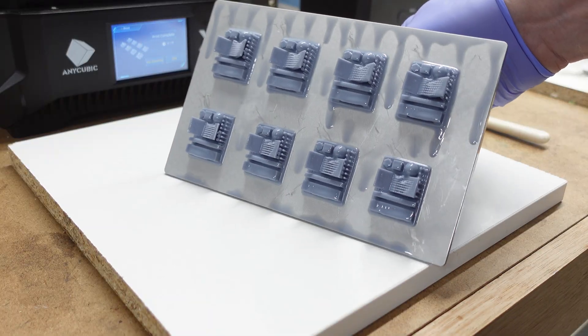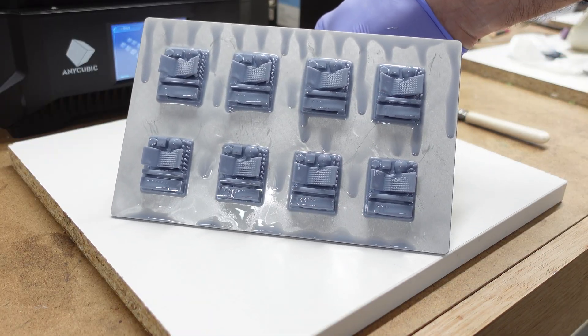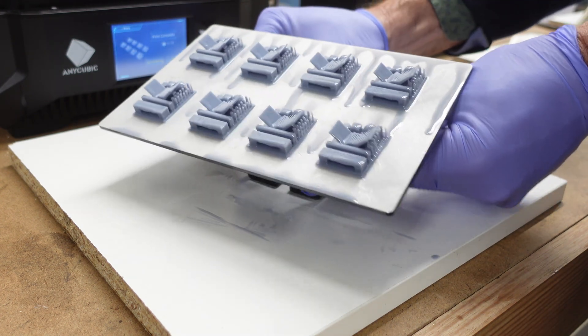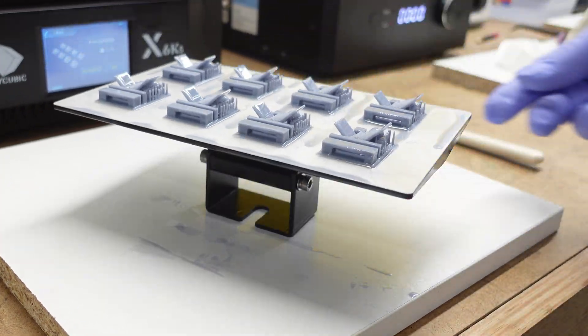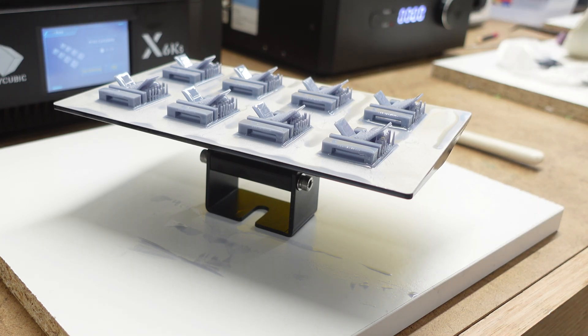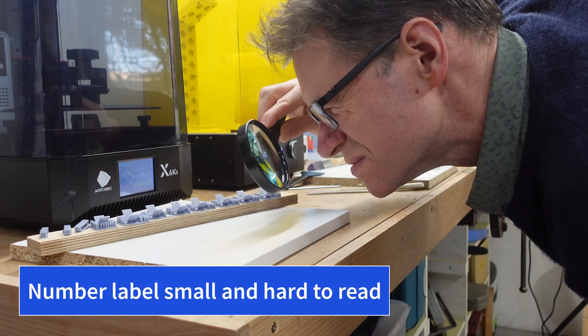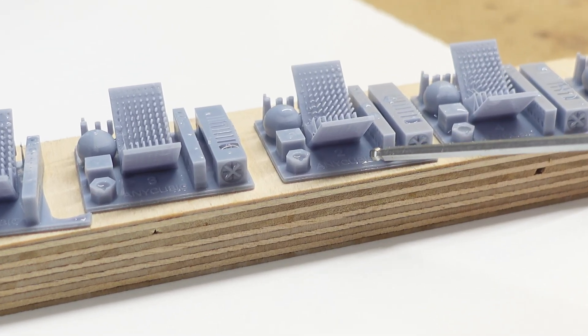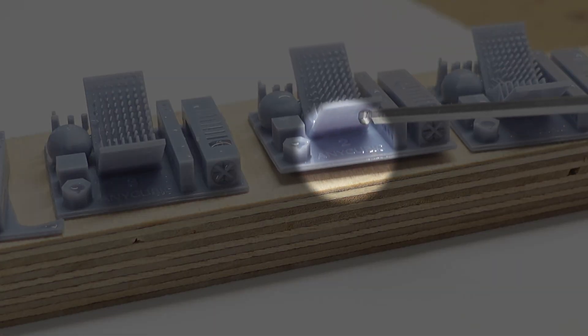This is what the RERF looks like when it comes off the Mono X 6KS printer — it uses the standard model supplied by Anycubic. If you look at it, you can identify which is which if you know how they are arranged on the build plate. When they're washed and cured there's a tiny number on each one, which is helpful because they'll get jumbled up when you wash them.